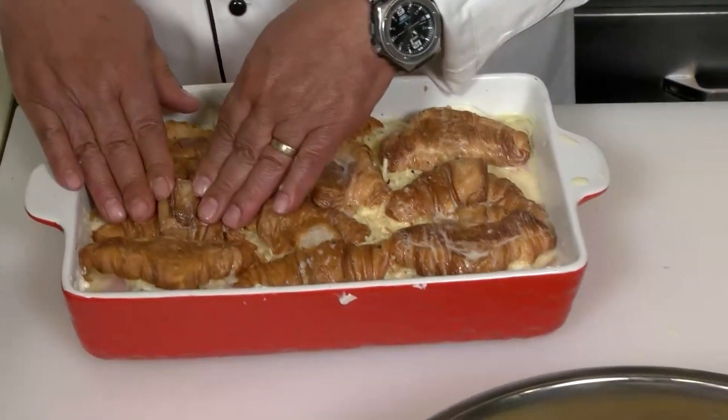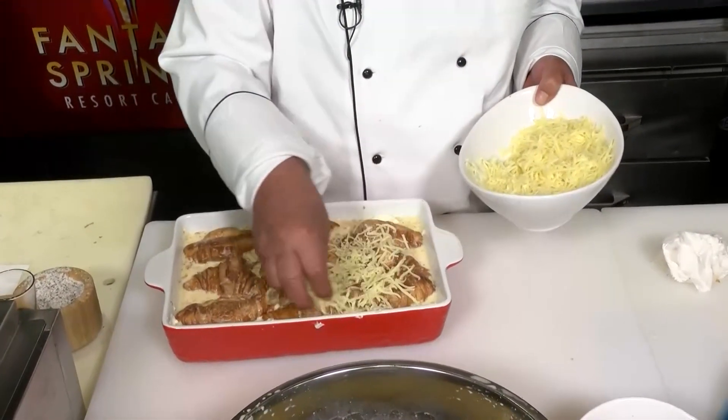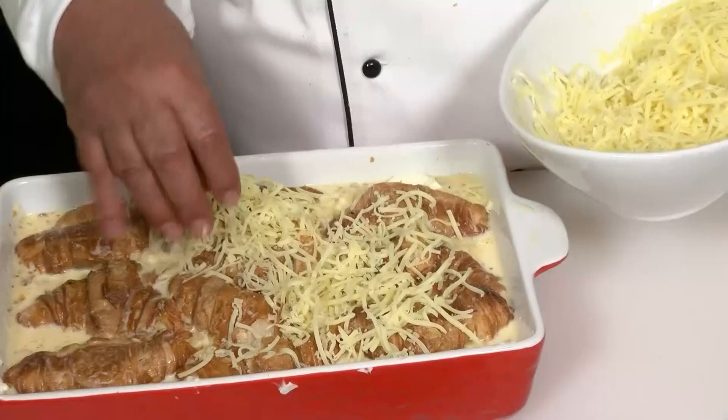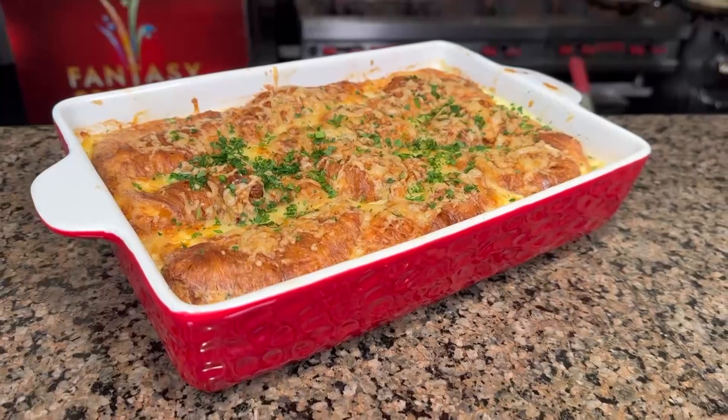I'm sure the bottom ones have. Last step, take some of that beautiful grated Gruyere, a little over each one. Now we're going to put this into our oven that we preheated to 325. It's going to go for about 30 minutes. This French lasagna would make a great brunch item. And there you have it — French lasagna. I'm Chef Freddy from Fantasy Springs, and I'll see you next time.